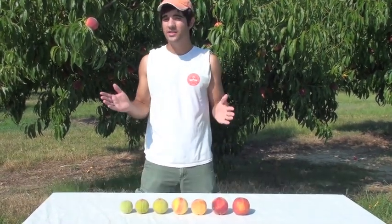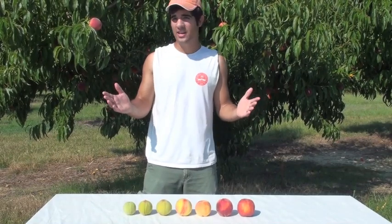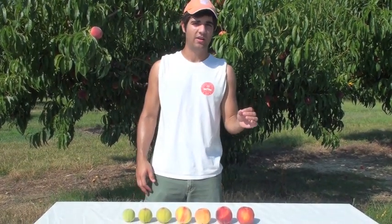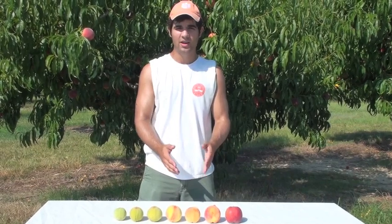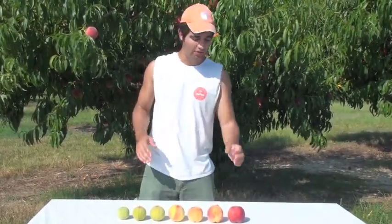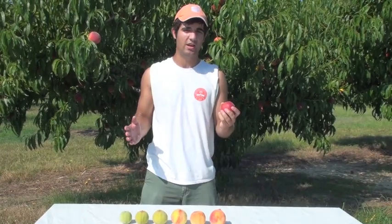As peaches ripen on the tree, several changes occur that can be visibly seen or easily measured using some simple tools. One change is in skin coloration. Unripe fruits have green skin. Skin coloration has two different aspects: background color and blush. Background color will typically change from green to yellow or orange as fruits ripen. Blush is the red coloration that occurs in response to sunlight. Many traditional southern peaches will be yellow with a red blush when ready to be picked. However, some newer solid red cultivars will be completely red before they are at optimal maturity, so for them, other measures are necessary to ensure accurate harvest timing.